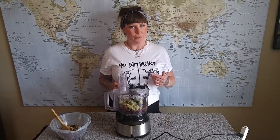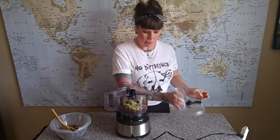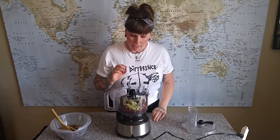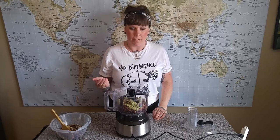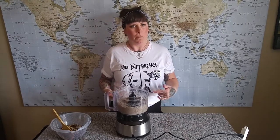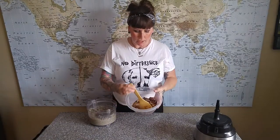The second recipe we're going to make are these baked pesto bean balls. I've added to the food processor a cup of the pesto, a cup of cooked rice — this is a mixed wild rice blend, but whatever cooked rice you have on hand — and then half a cup of black beans. I'll have the recipe linked down below.